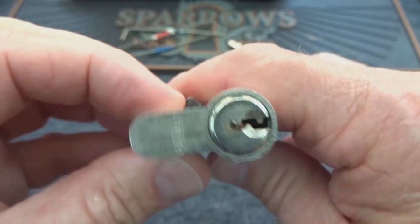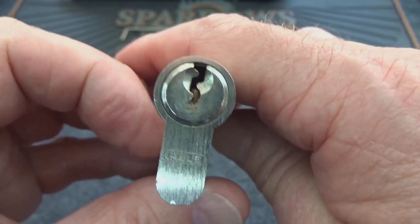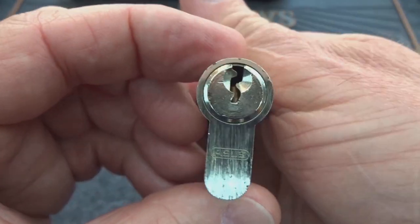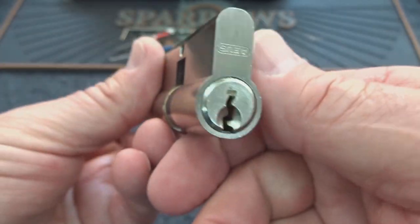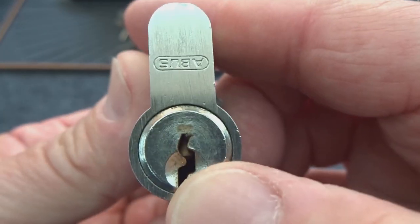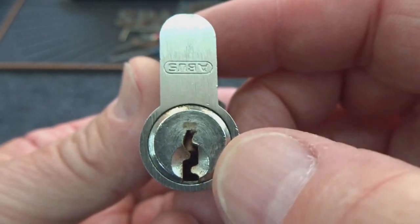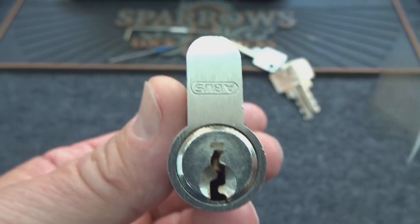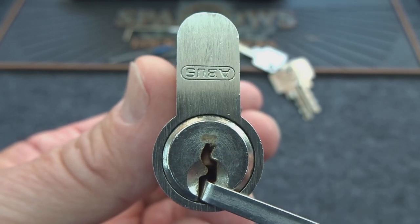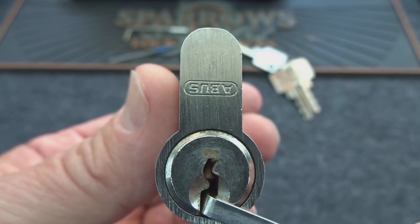Continuing to dig through finding German locks in my naughty bucket, this is an Abus — I don't know the model number on this one, it has nothing on it other than their logo. Very nice Yale style keyway, got that nice curve. I'm going to pick from that right ledge right over here, and that means I'm going to put my tension wrench down on the bottom there, that way it won't get in my way.